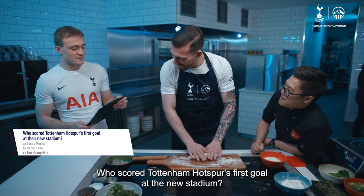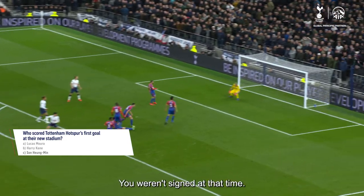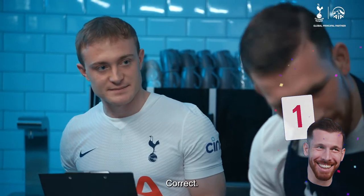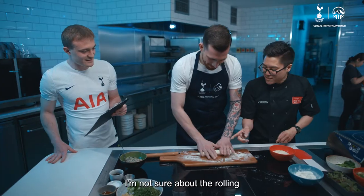Question number one: who scored Tottenham Hotspur's first goal at the new stadium? You weren't signed at the time. Sonny. Correct! You're good at this. Yeah, keep going. You're good at the questions — I'm not sure about the rolling.